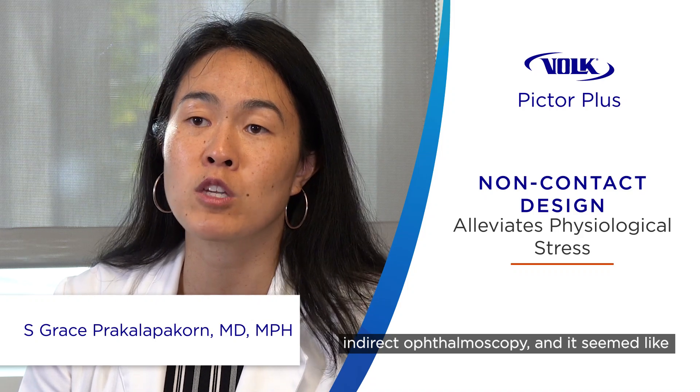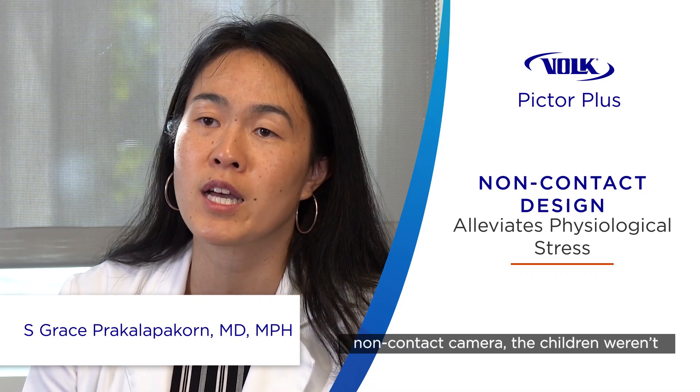We've done a study where we looked at a contact camera versus video indirect ophthalmoscopy, and it seemed like using the Pictor camera, which is a non-contact camera, the children weren't really bothered by us taking the image. Whereas when compared to the general exam that ophthalmologists do to screen for ROP, they were physiologically more unstable. When these infants are so young and you're screening them week after week, it would be nice to do an exam that's the least invasive if it can accomplish the same goal.